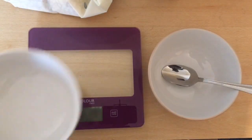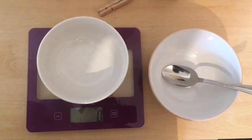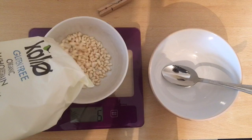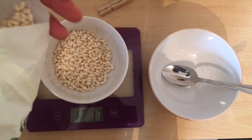Then you place the scale on a table, put the bowl on the scale, turn it on, and put the food inside the bowl. You watch how many grams you have — I got around 17 to 18 grams there.